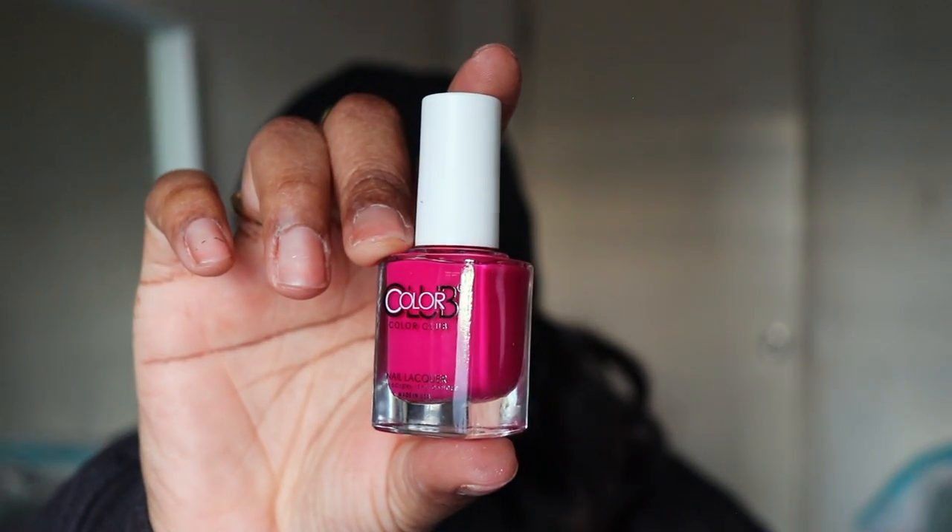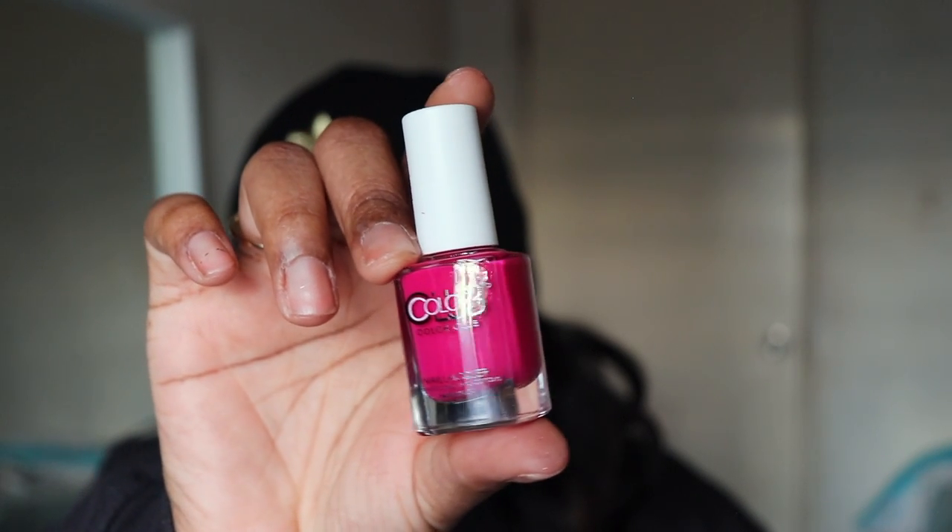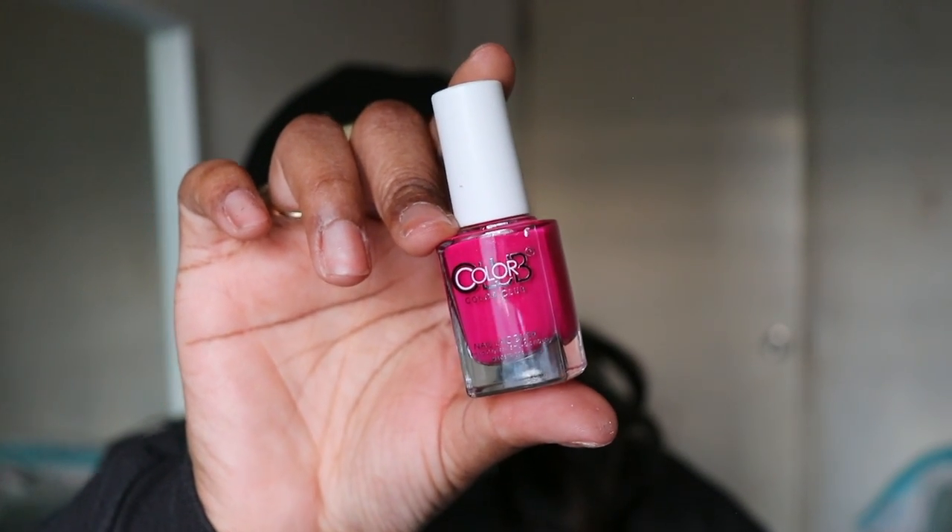Next up we have a Color Club nail polish in the shade 'It's Complicated' — it's a hot pink. I personally get my nails done usually and I use gel polish or I wear press-ons, so that's something I won't use. Yesenia, if you're watching, you'll be getting this.